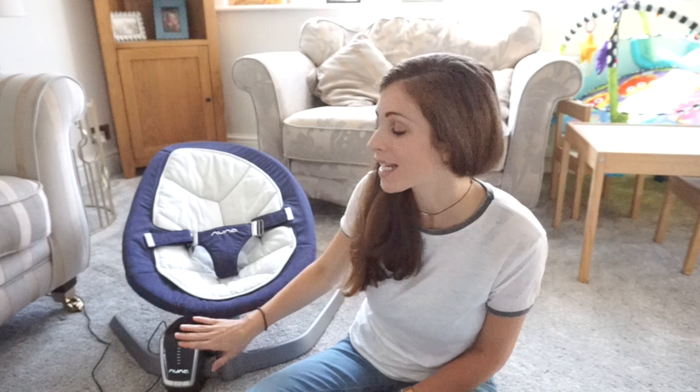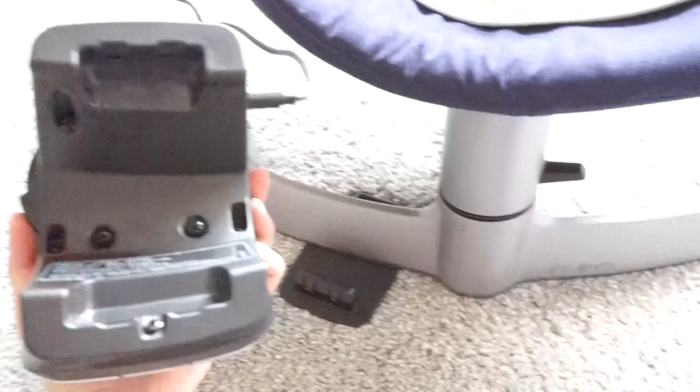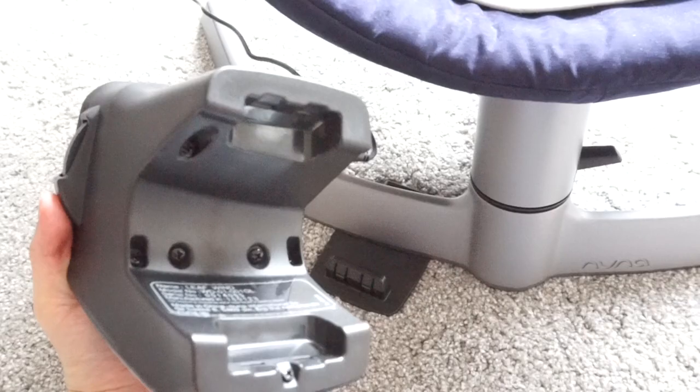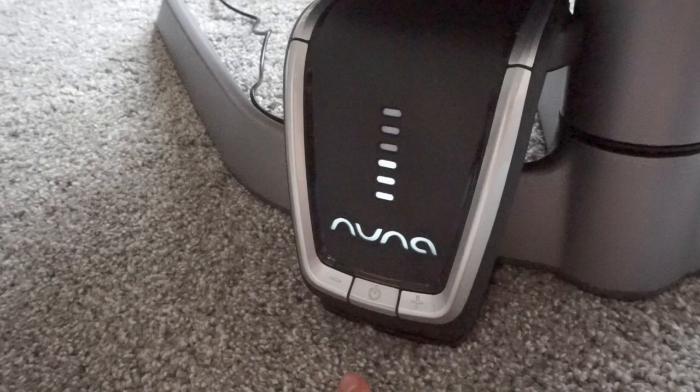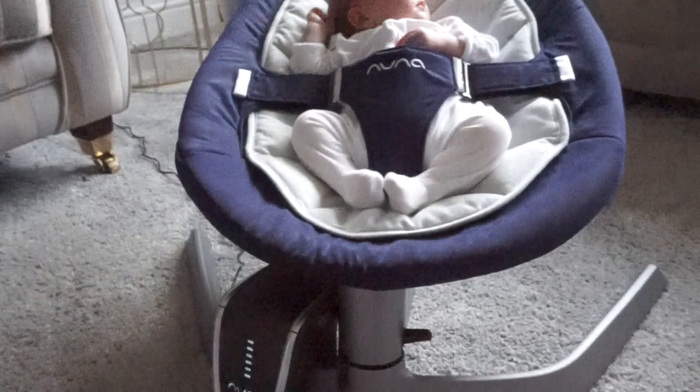The wind accessory is bought separately and simply attaches onto the frame of the leaf. It's really sleek looking, a nice design that matches the leaf, with a touch sensor control panel. You simply turn it on with one touch and there are six different speed settings adjusted with plus and minus arrows. It can be plugged into the wall or run via USB with your own battery pack. It does bump up the price by an additional £70, but it's so worth it if you want that continuous swaying motion, which for me is absolutely essential.